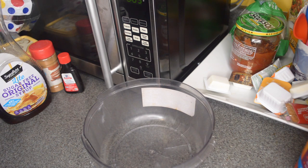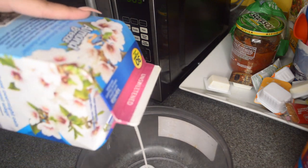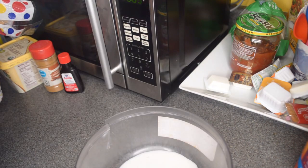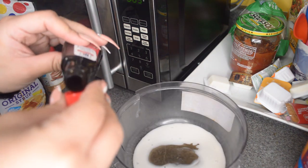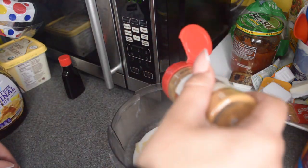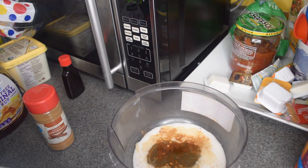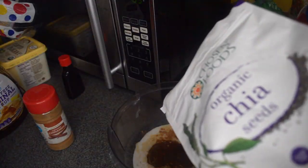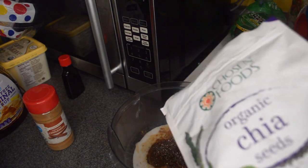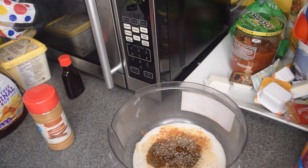I don't really have specific measurements — I kind of just do everything with eye measurements. So for the French toast batter, I'm gonna pour a little bit of almond milk, put in a little bit of syrup, a bit of vanilla extract, my cinnamon, and then my chia seeds. The chia seeds are what's going to give it that egg-like texture and allow it to cook on the outside.